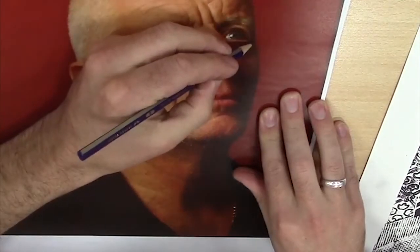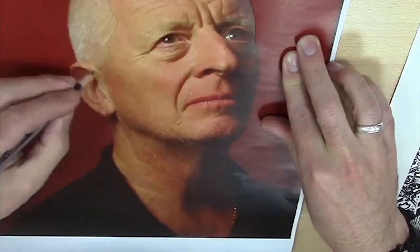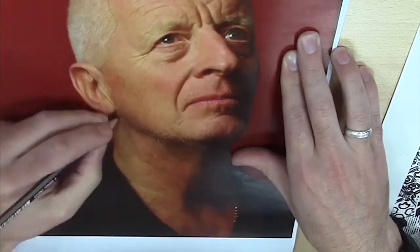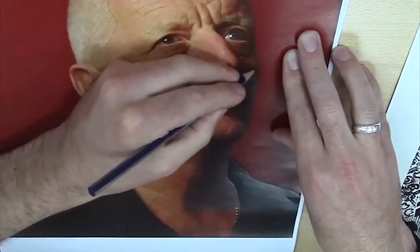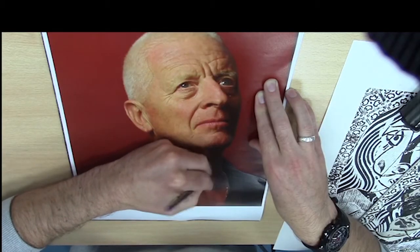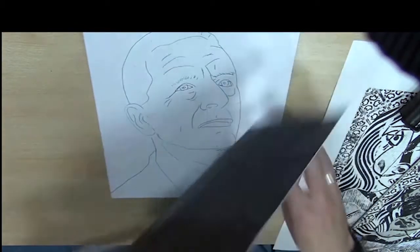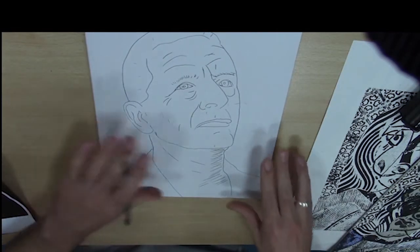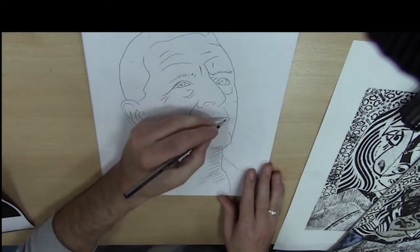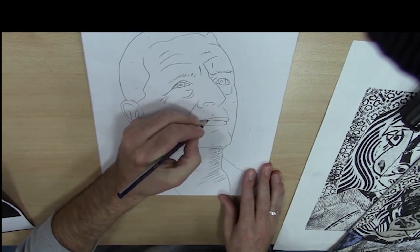So now we're going to draw it on. I've finished my drawing — it doesn't need to be really detailed. It's just enough for me to say this is going to be my design. So I'm just going to neaten it up and be sure about what my design is going to look like.